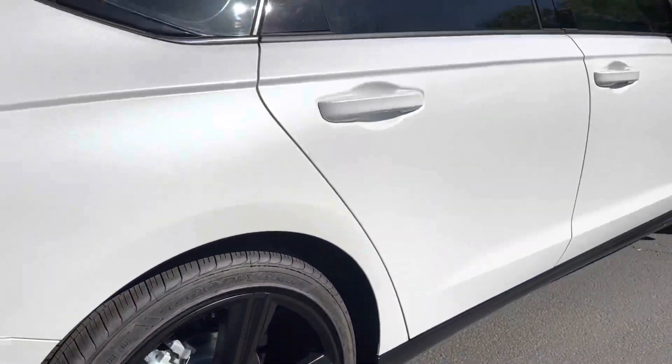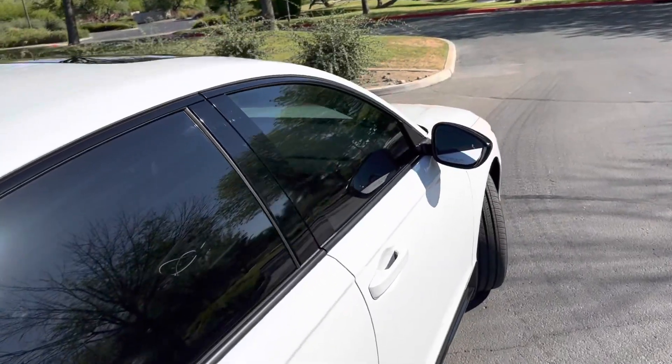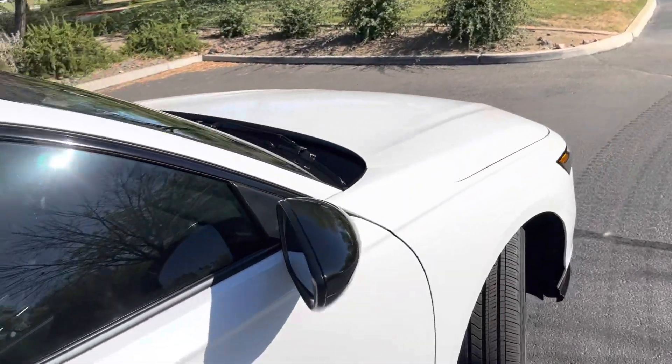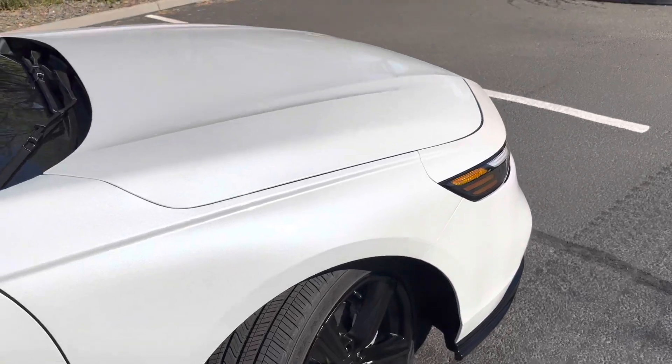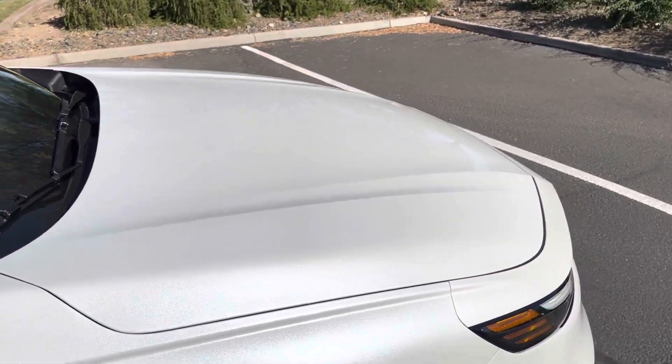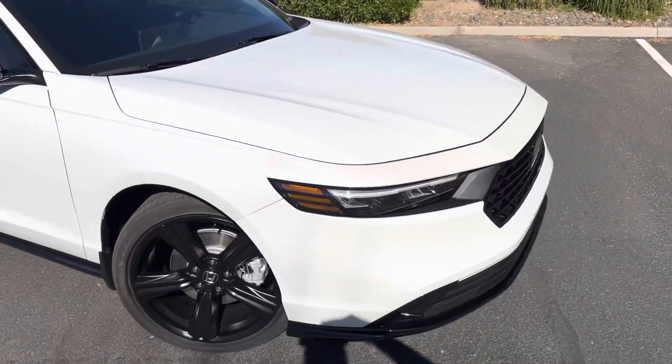I also did the rims. It is insanely shiny and it's supposed to last for about two years, so the Arizona sun will give it a good try. Wonderful, great product — very satisfied.